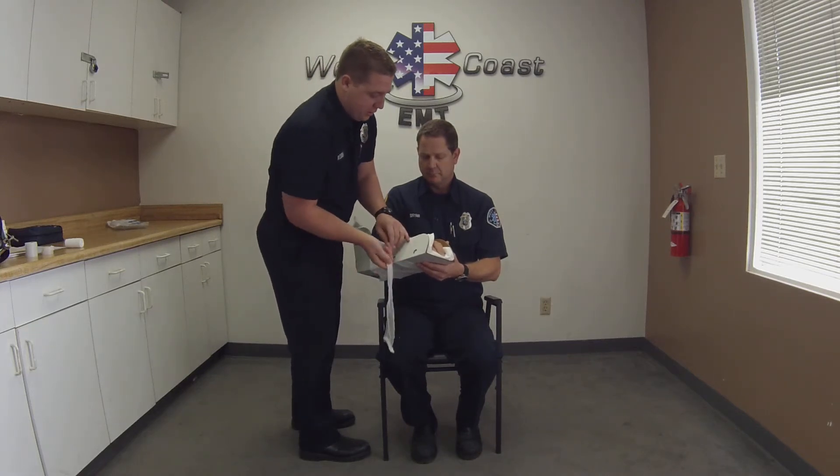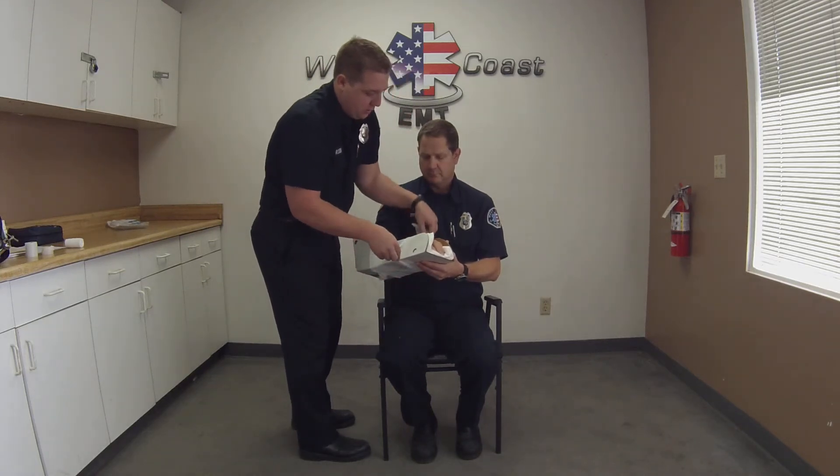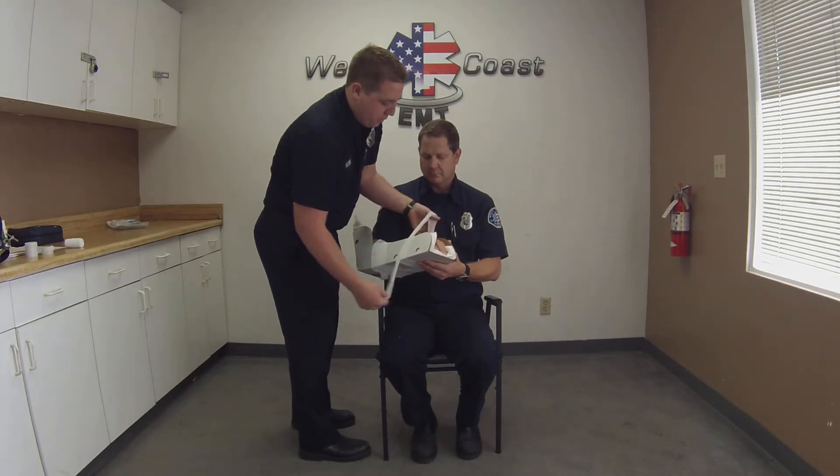To secure this dressing in place I can either tape it or go ahead and tie a nice little knot. Either one will work just fine.